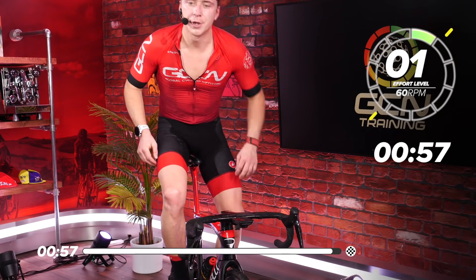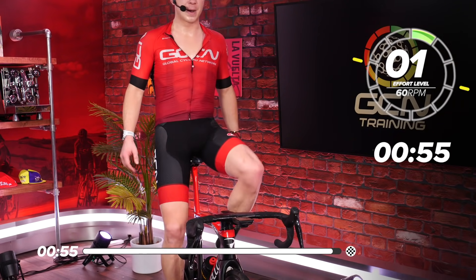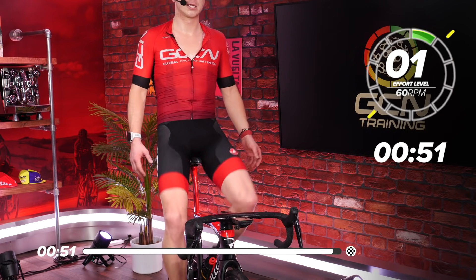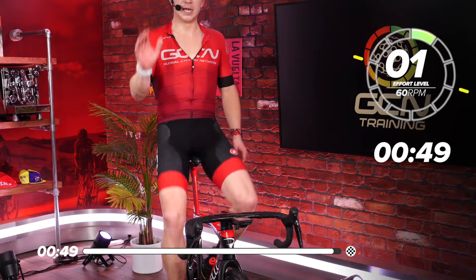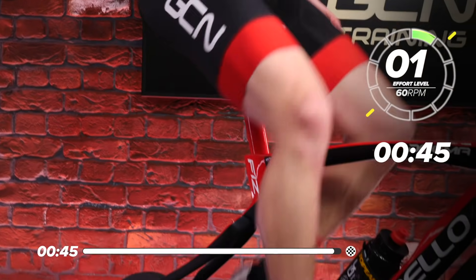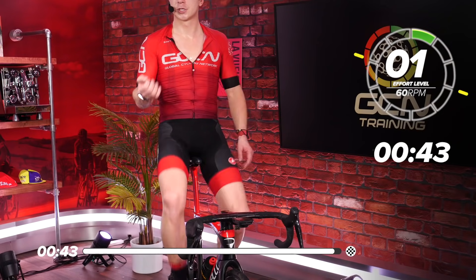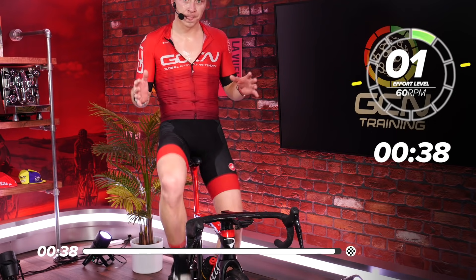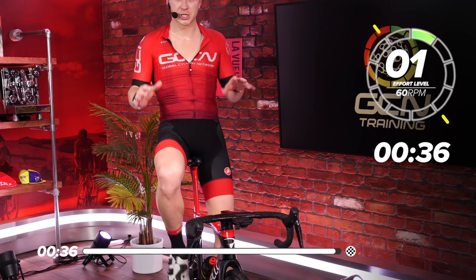Take the opportunity to stretch out your back, lower back, neck and arms. Once you're off the bike, I really suggest you go down a pint of water — maybe even with electrolytes to get those good salts in — and that will help keep you hydrated throughout the day. The last thing you want is to be dehydrated, especially after an indoor session like this one.